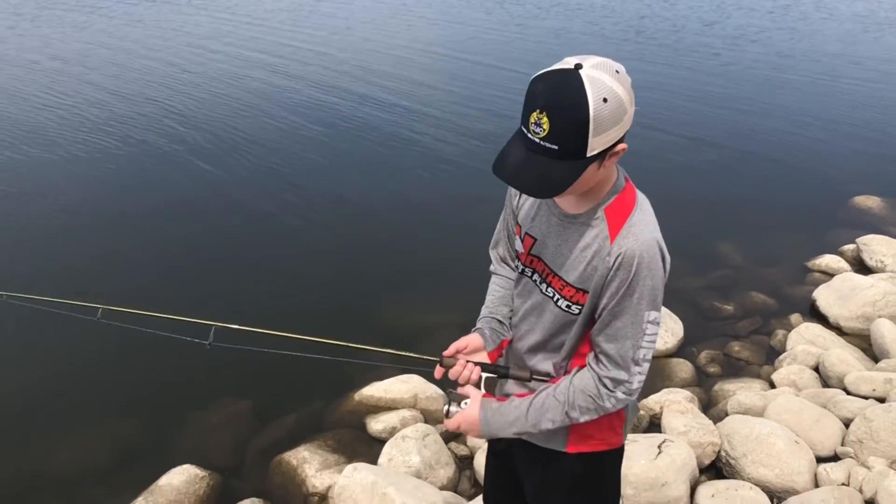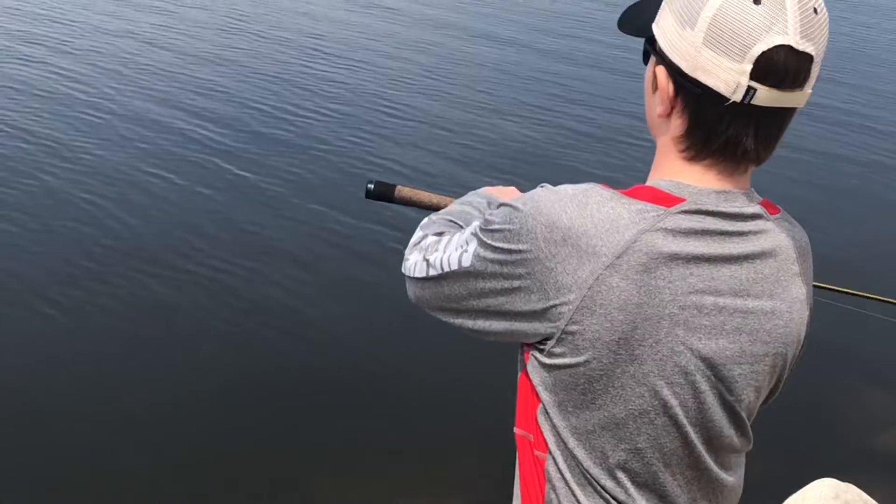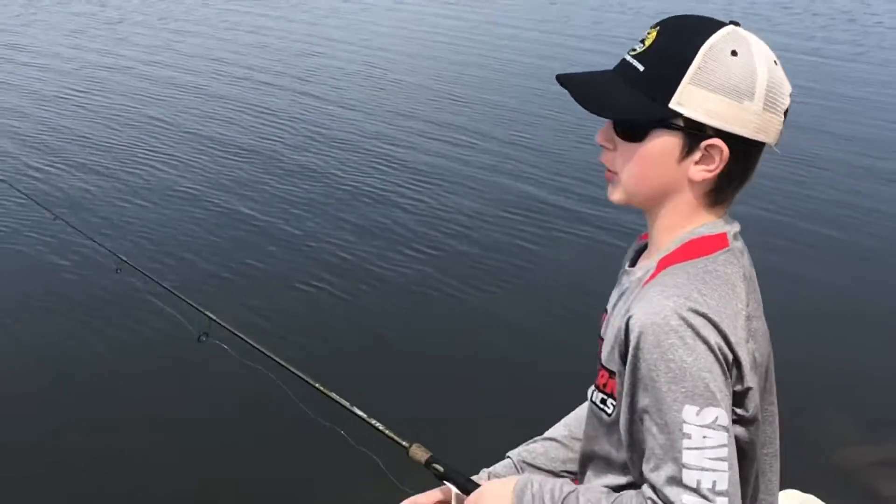So again, bail up top, finger on the line — at the same time you whip your rod this way you release with your fingers. Just like that.